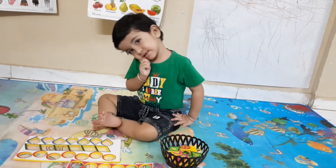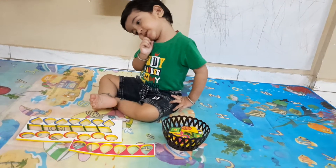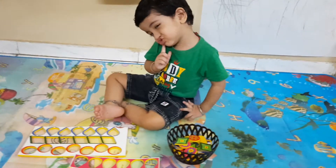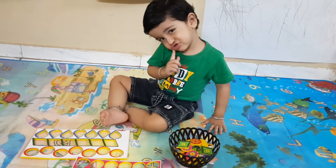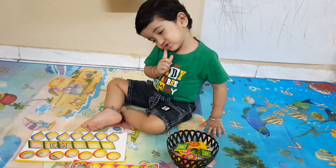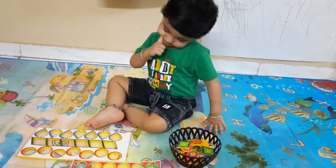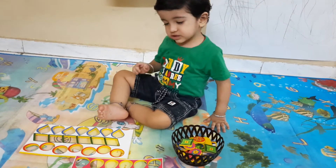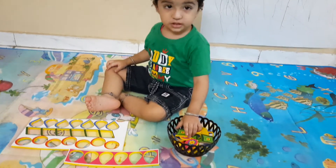Yes, smile, very good. Start doing your activity. Q2, Q2, yes. Start the activity.